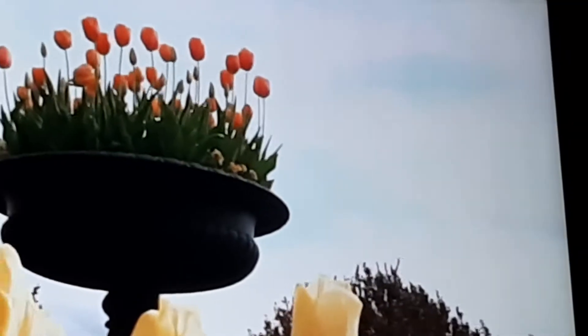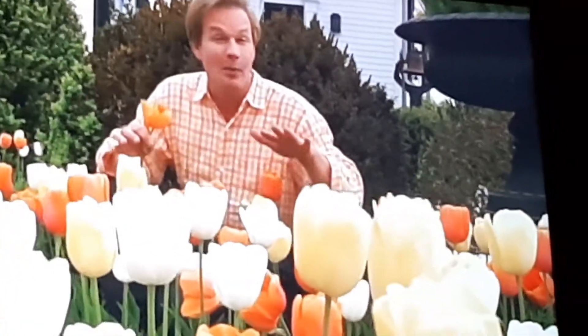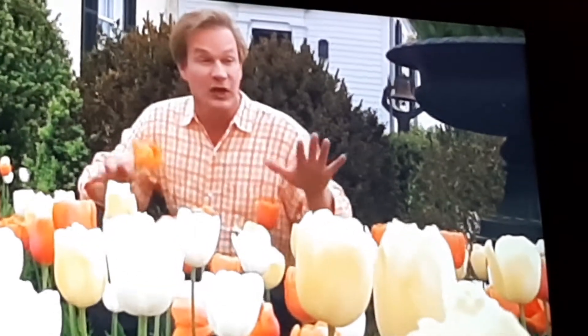As you may know, tulips will bloom early, mid, and late in a season. It depends on the variety you choose if they bloom early, mid, or late. What I decided to do here was to make sure that these were all mid-season bloomers, because I wanted one big blowout of color.